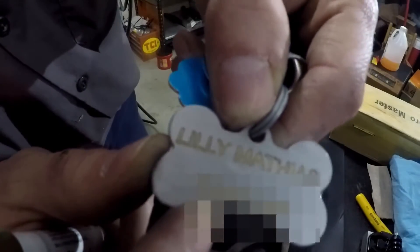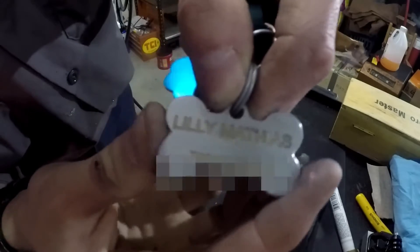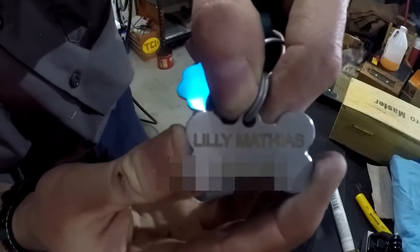It doesn't look terrible but I just think it was way too deep. It worked out and I'm happy with it. Now I can put it on a dog.